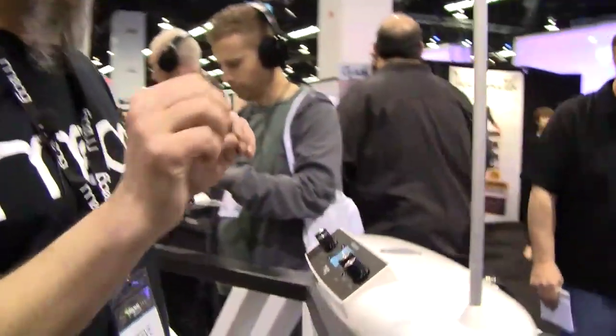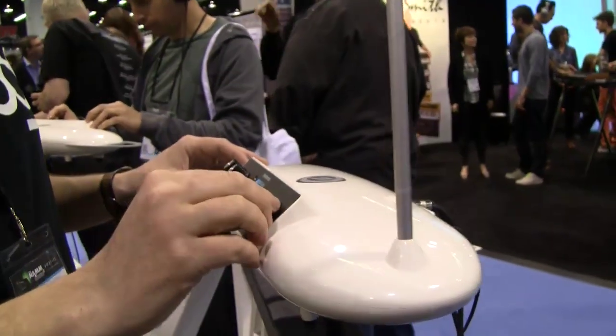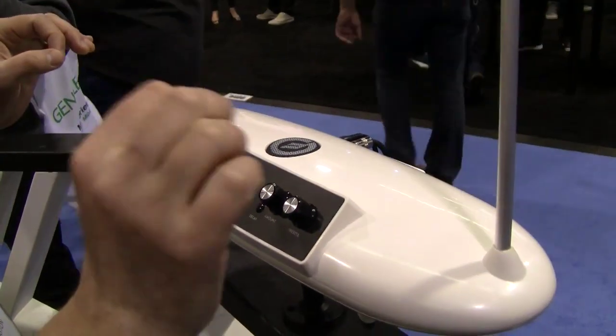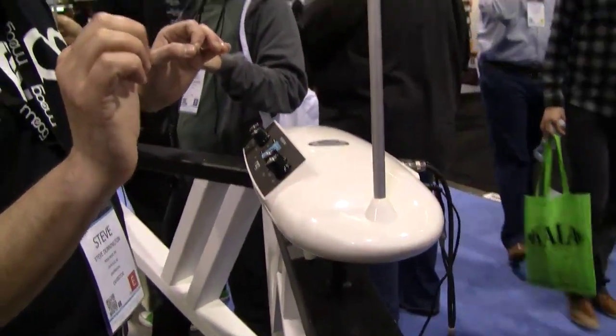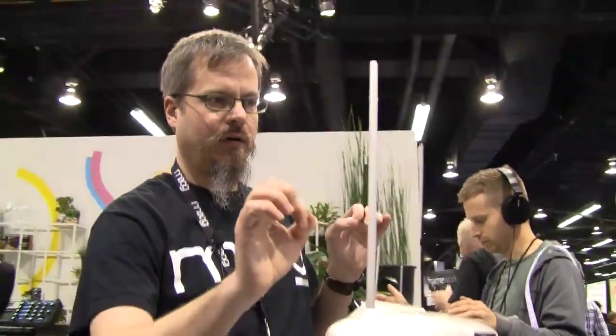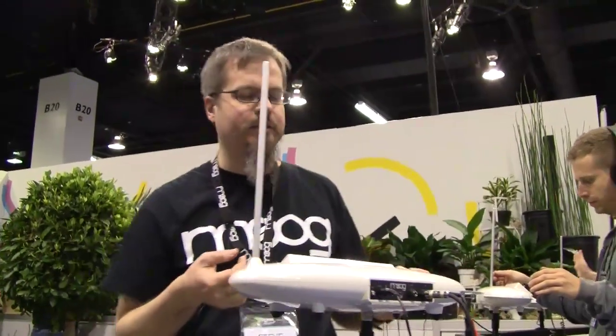Because we're controlling a digital sound engine from Animo, we can have different presets. I can have traditional theremin sounds or some more synth-y kind of sounds. Some of the sounds can evolve as you play them, which is kind of a nice thing. So it's a little bit more than a traditional theremin.